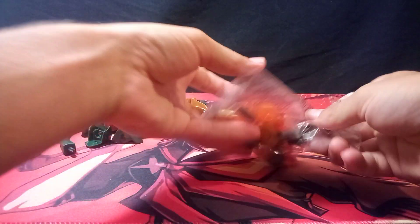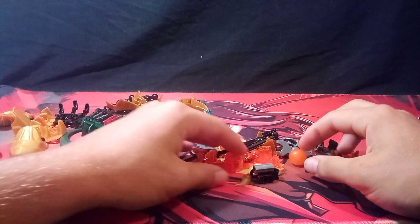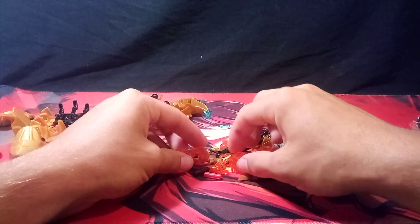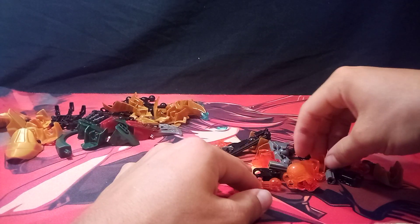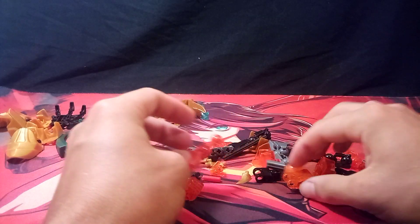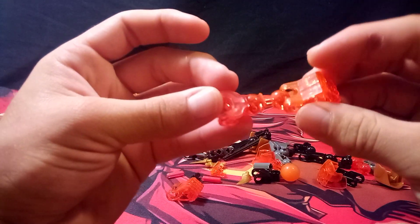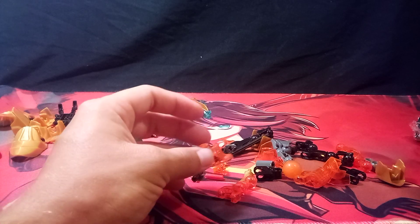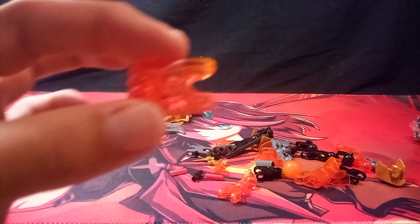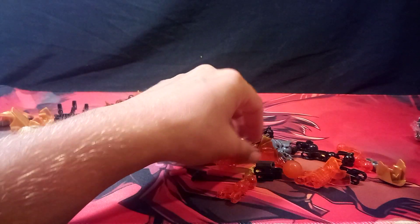Now here we have a bunch of smaller parts. We'll get to the head last. The translucent bones and hand pieces look hyper-translucent — like, you can see right through that hand. It's crazy.